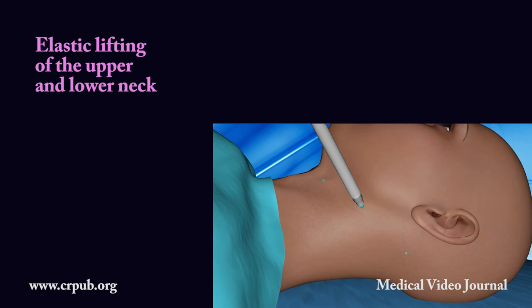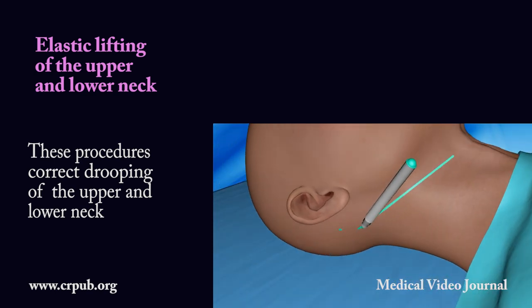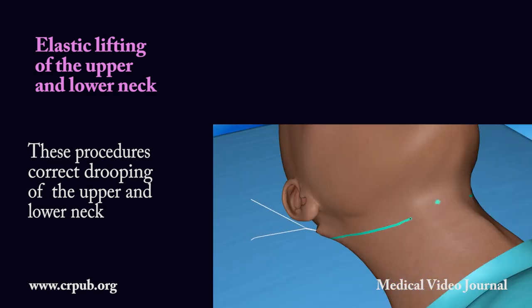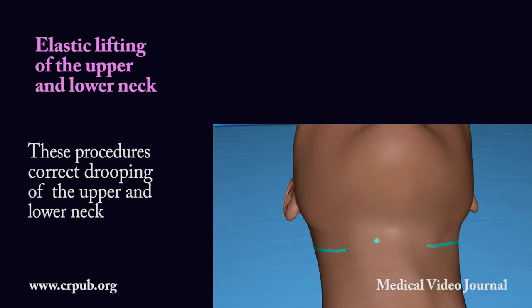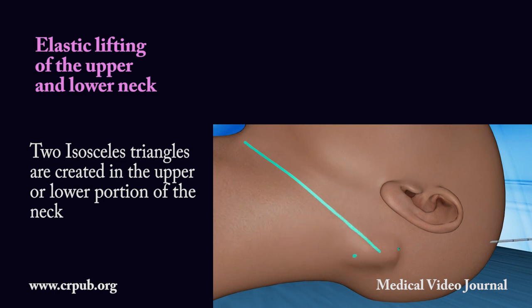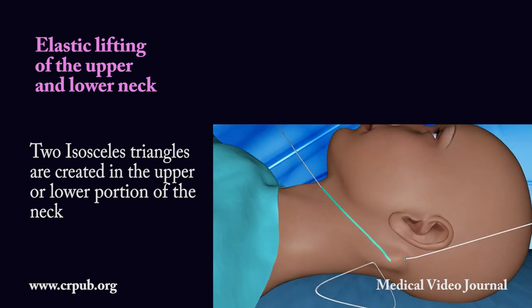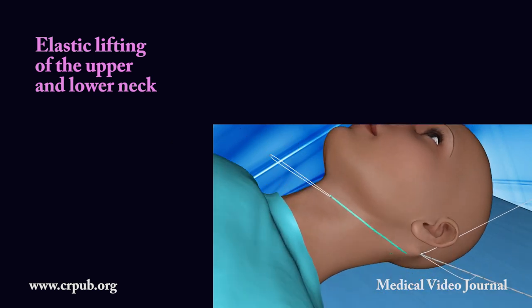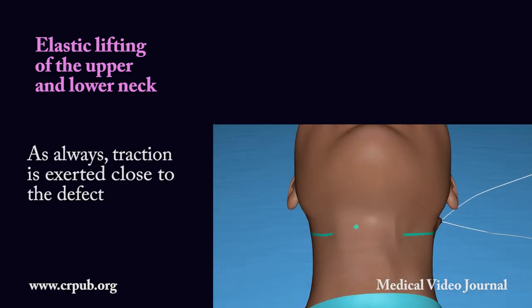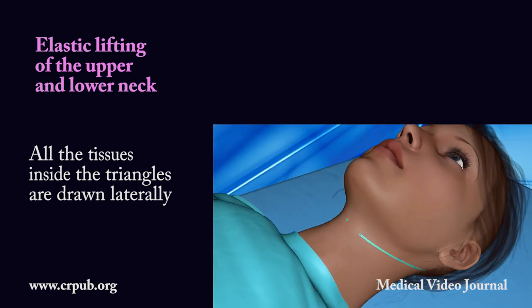Elastic lifting of the upper and lower neck. Two isosceles triangles are created in the upper or lower portion of the neck. As always, traction is exerted close to the defect. All the tissues inside the triangles are drawn laterally.